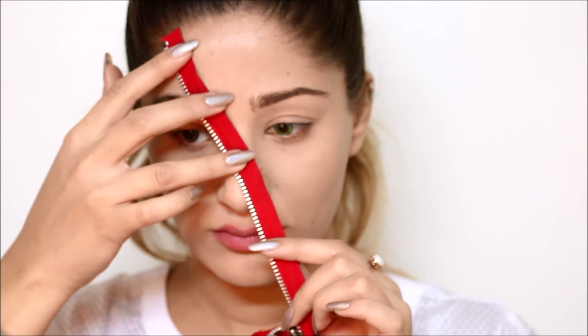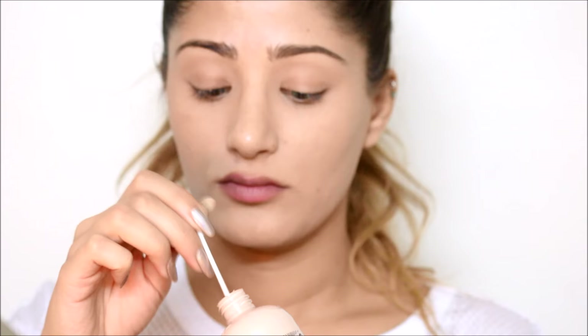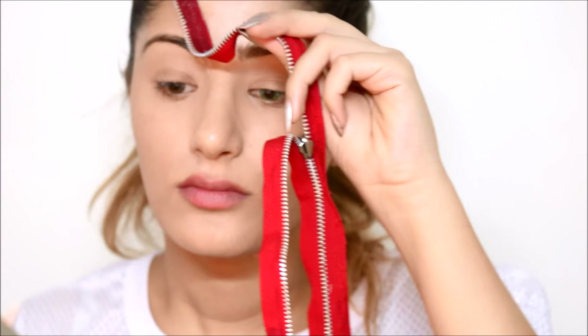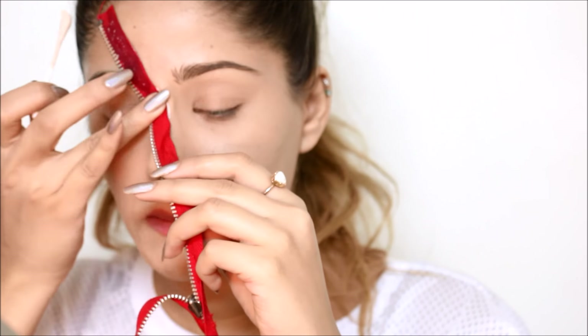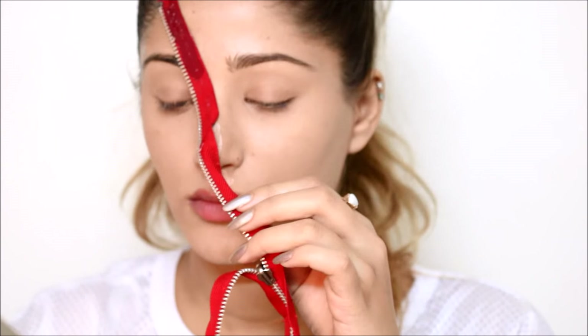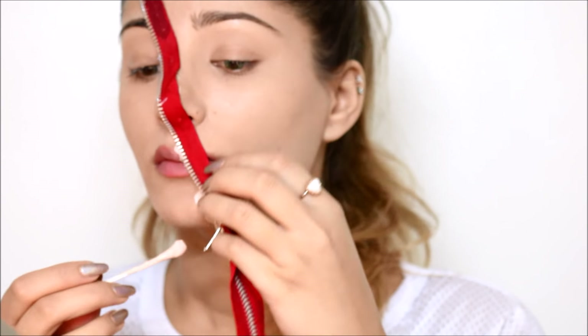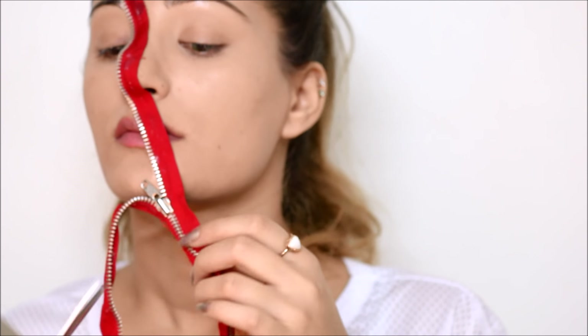I'm using Mehran's liquid latex to glue the zipper onto my face, and I'm using a Q-tip to apply it. I'm applying the latex where I want the zipper to be, and then when I put on the zipper I'm just pressing it down onto my skin with my fingers to secure it.